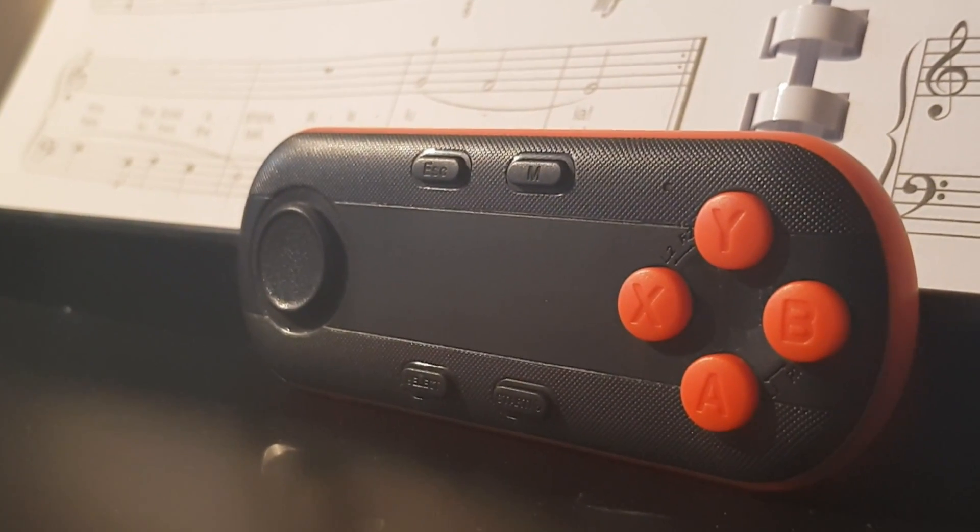Hey, welcome to a quick review of this kind of generic Chinese brand Bluetooth controller. I bought this for about £5 and I bought it to play emulators on my phone. Let's just jump straight into it.